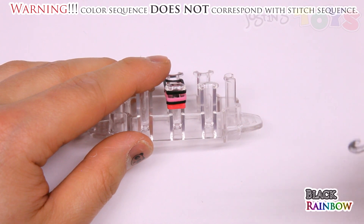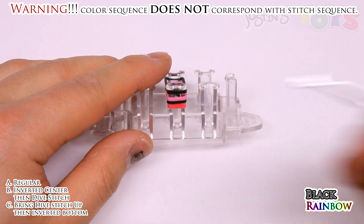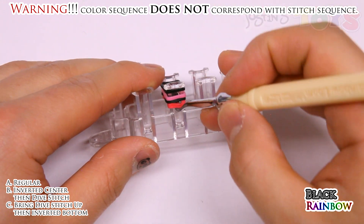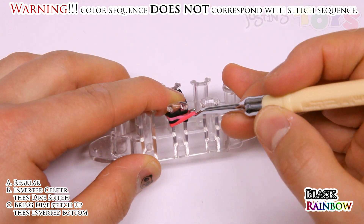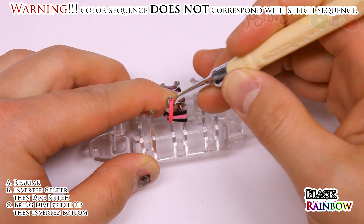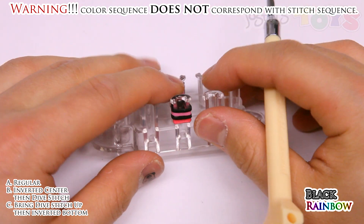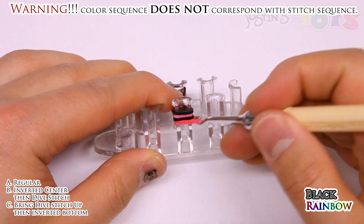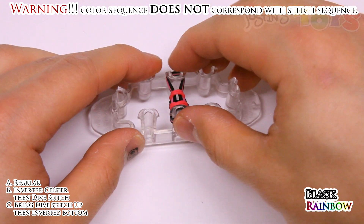So you can see the color scheme here, as well as the stitch sequence. At this point, you want to grab both ends of that cap band. Hold your index finger here so the bands don't slip off. Bring both ends up and over to the center. Turn the loom around. Do the same thing on this side — grab both ends of that cap band, bring it up and over. Then push down.